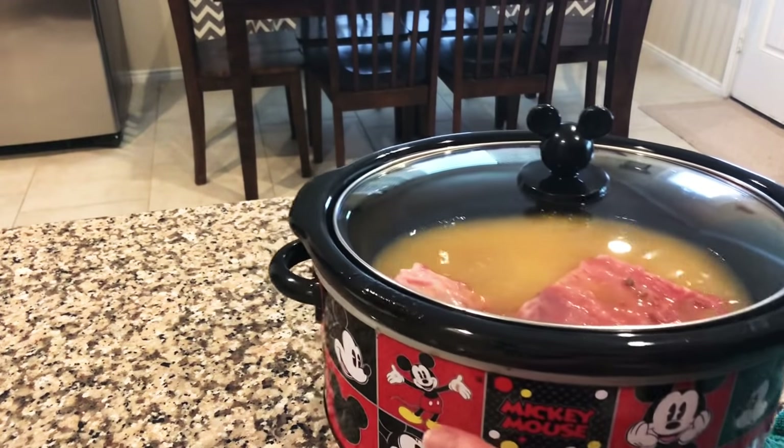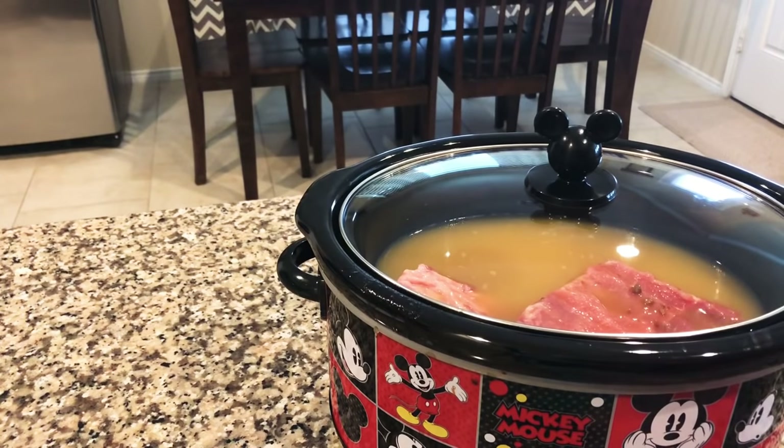If you overcook them they fall apart too much. My husband wants them still on the bone but tender enough. I'm gonna leave these for about five hours, and when I pull them out I'll show you what we do next. After we pull them out we'll throw them on the grill for about 15 minutes with some barbecue sauce — let me tell you, delicious. Okay y'all, when these are done cooking I'll show you what's next.